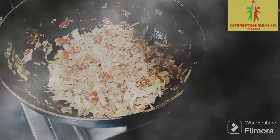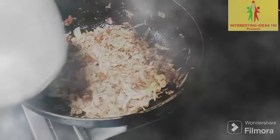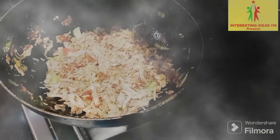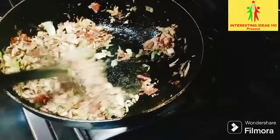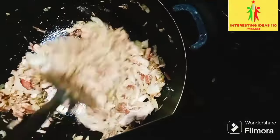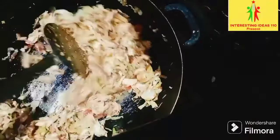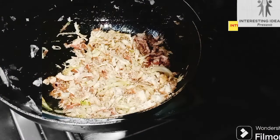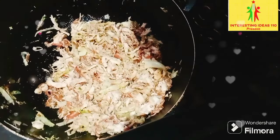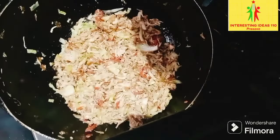Now I have four spoons of corn flour — one tablespoon of corn flour. I have put it in my hand. This is to make it thick so that when I put it in the chicken samosas, it will thicken. It will be cooked for 5 minutes and then we will put it in the chicken. It has a thick consistency.